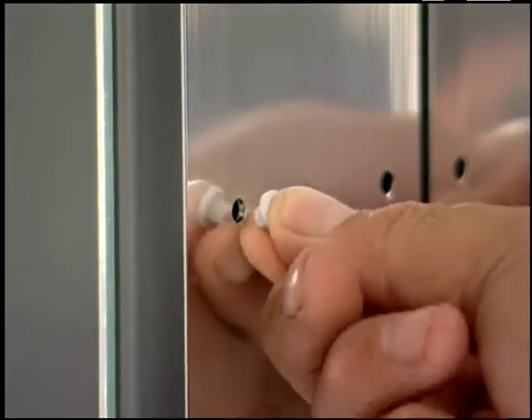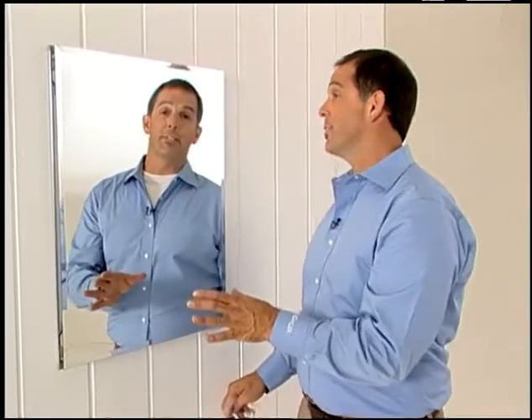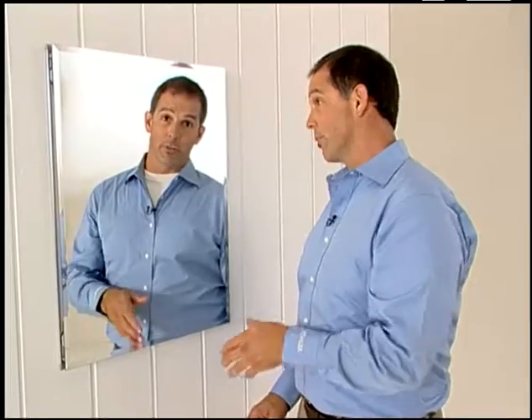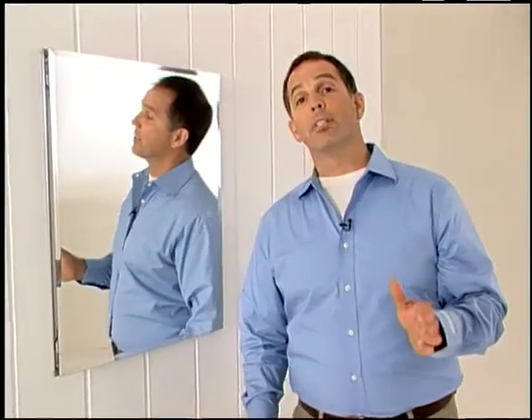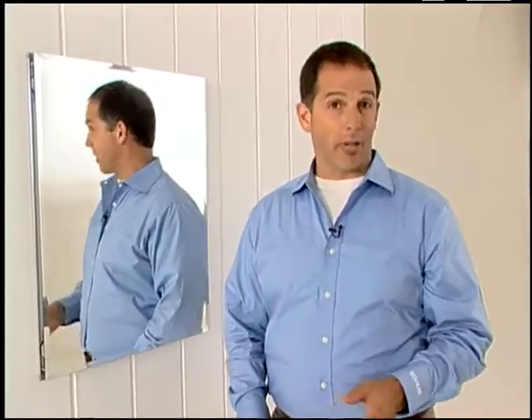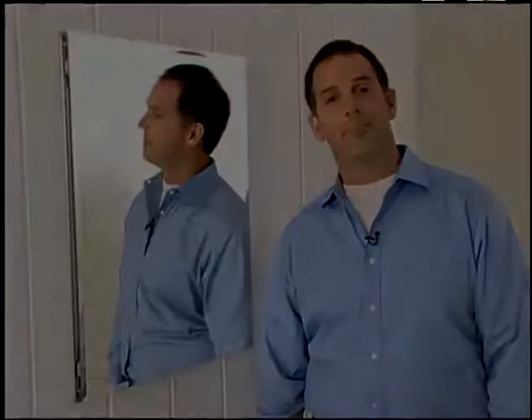Use the hole plugs provided to fill the unused shelf mounting holes. The installation instructions include detailed directions for installing your mirrored cabinet on the wall surface as well, and all the necessary mounting bars and side brackets are included in the box. The right mirrored cabinetry can make a big difference in both the style and function of your bathroom, and Kohler's easy to install mirrored cabinets offer all the choice and convenience you could want.